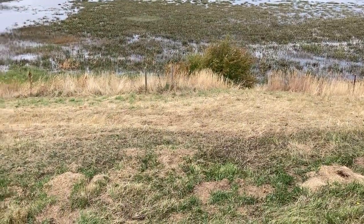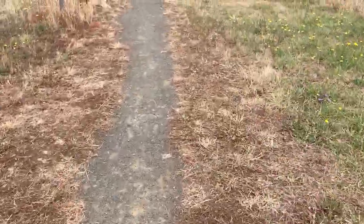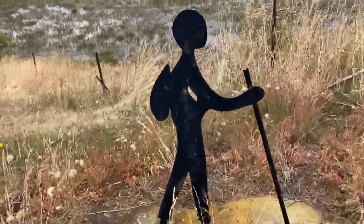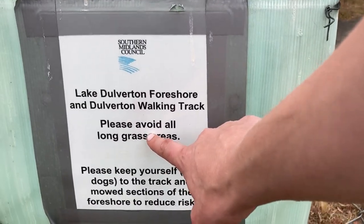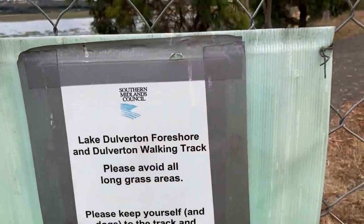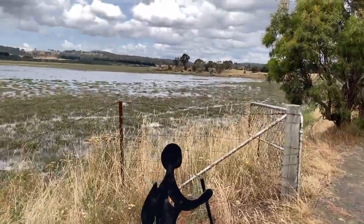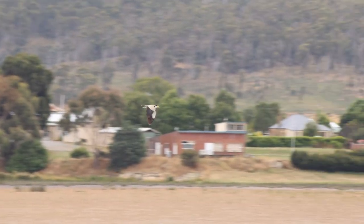So that's where I was standing — the snake came down along here. Only a few meters away is this gate, with a sign that reads: 'Please avoid all long grass areas.' This place has been mowed so you can see the snakes. If you're walking in that thick grass down there, you'd have a much harder time keeping your distance. It's a bit quiet here today, so I think I'm going to go somewhere else.